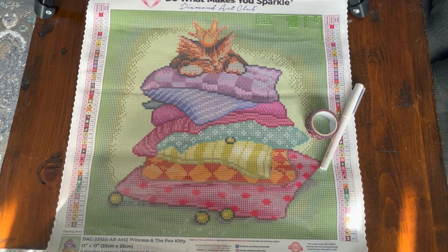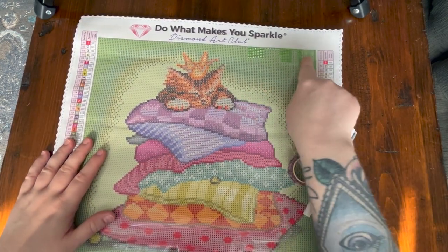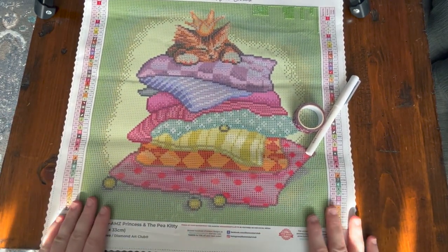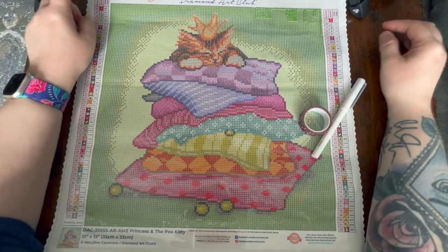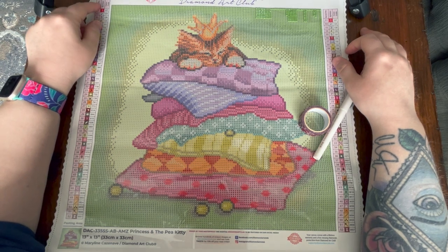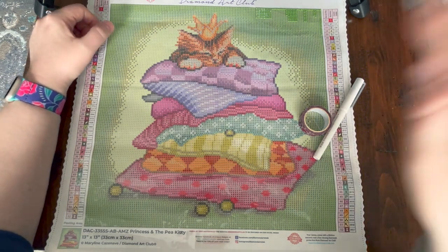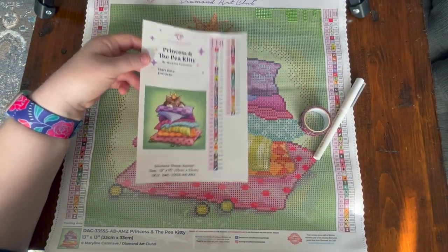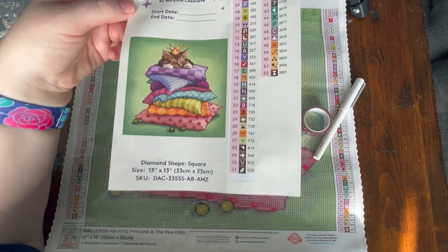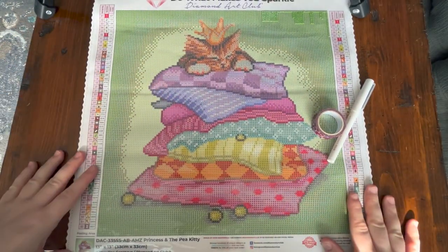I just finished filming a how-to diamond paint with squares video, so you'll see a little bit of work done on the top of this canvas. I'm actually going to send this kit off to my mom — so mom, this is coming to you as your first square diamond painting. It's an absolutely adorable image purchased from the DAC Amazon store called 'Princess and the Pea Kitty' by artist Marilyn Kasanaf. It's a 33 centimeter by 33 centimeter kit, perfect for showing how to use washi tape.